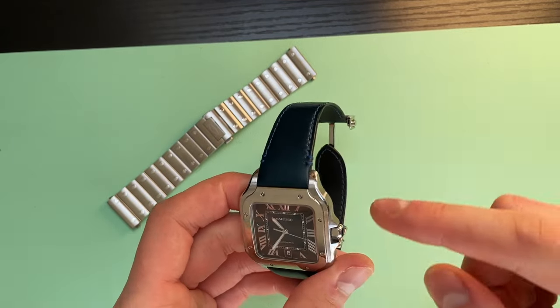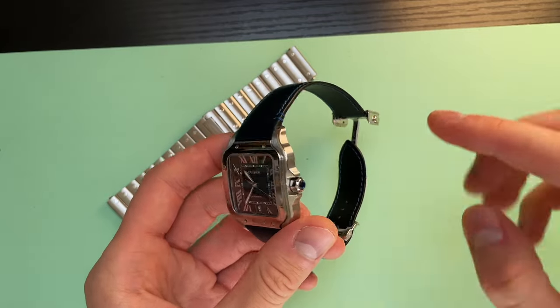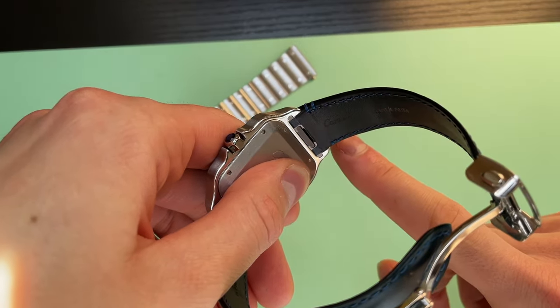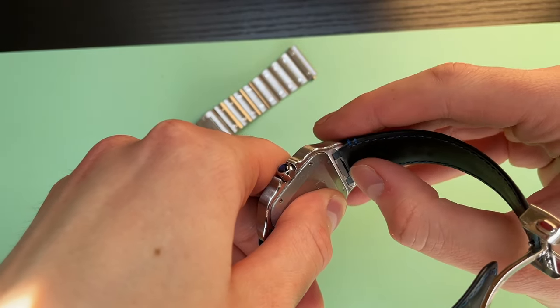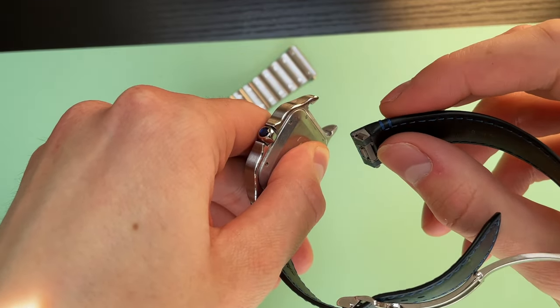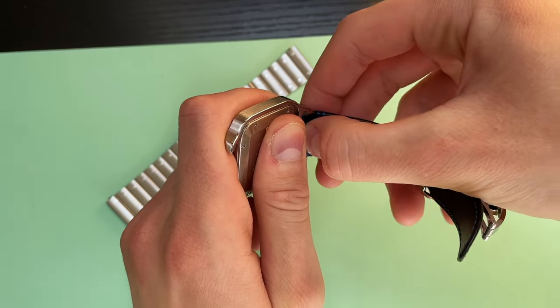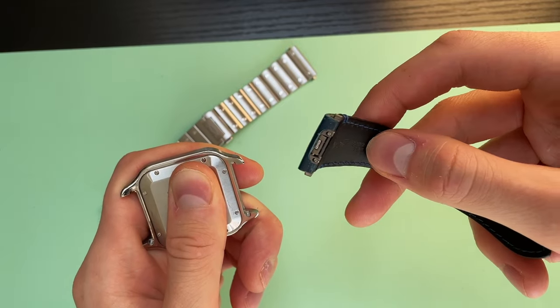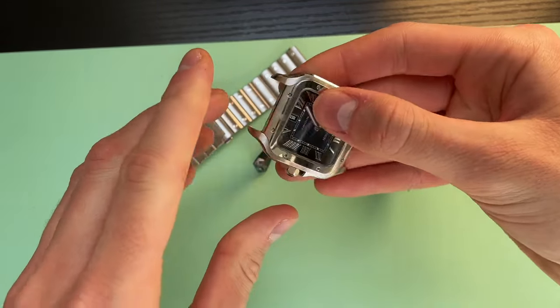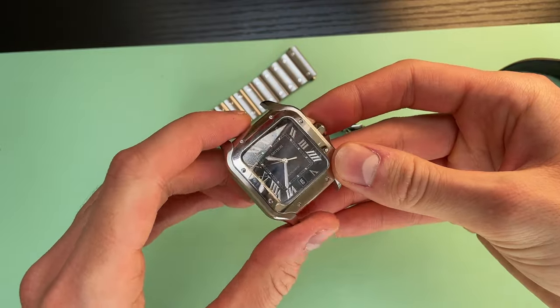So first things first, let's undo the strap from the case. Flip the watch like this — as you can see there is a dark grey button there. You need to push it, hold the watch, and then pull out from the case. It's all seamless, you don't need any force. All you need is a steady grip and now you have your case — there you go.